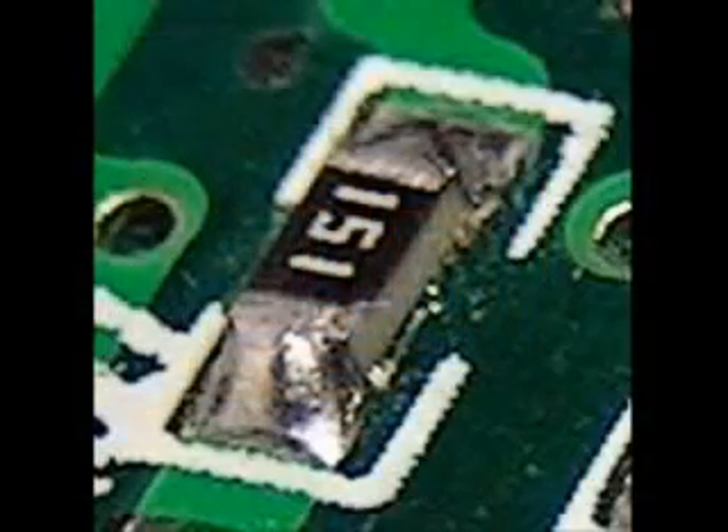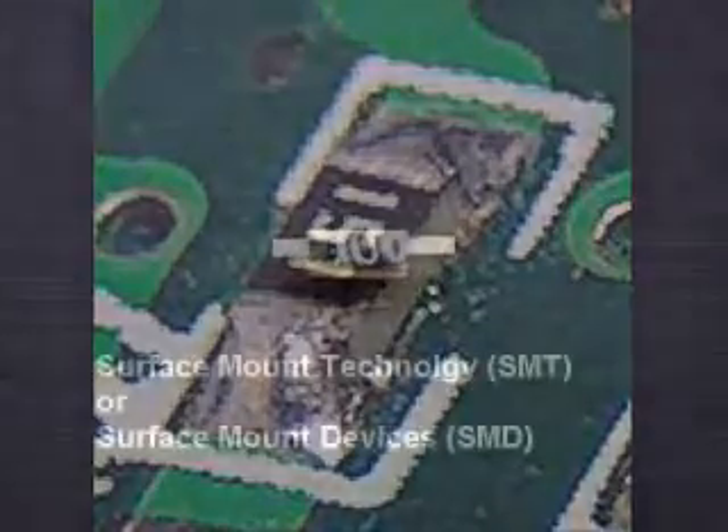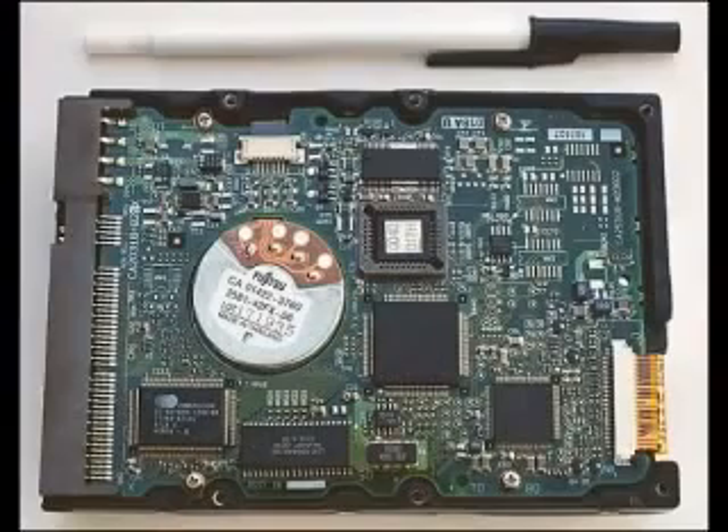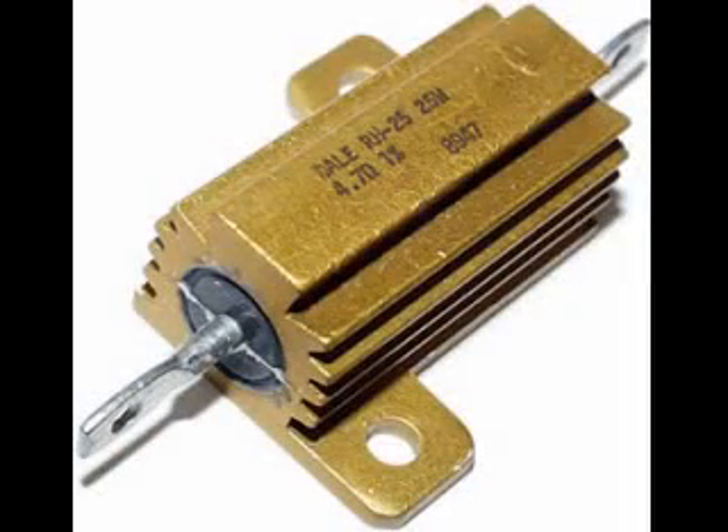This surface mount resistor reads 1, 0, 0 — that is 10 with zero zeros, or just 10 ohms. Another surface mount resistor has 1, 5, 1 printed on it — that is 15 multiplied by 10 raised to the 1st power, giving 150 ohms. Surface mount resistors are sometimes called SMT (surface mount technology) or SMD (surface mount device) resistors, and are used in all sorts of devices which must be small in size. Large power resistors also have resistance values printed on them, often without using any scientific number code.